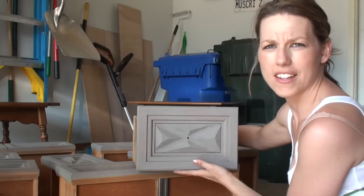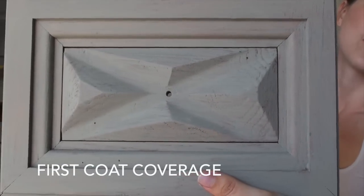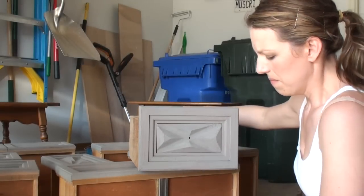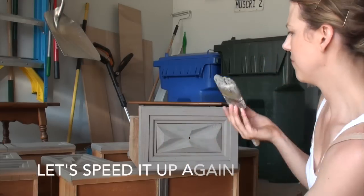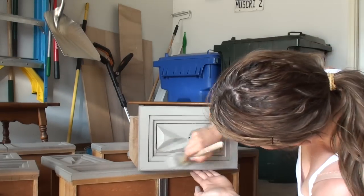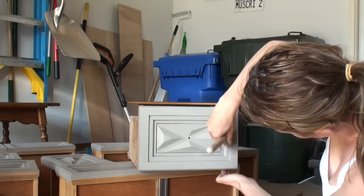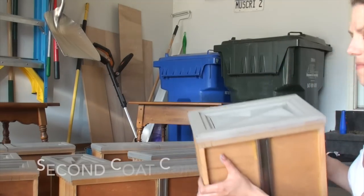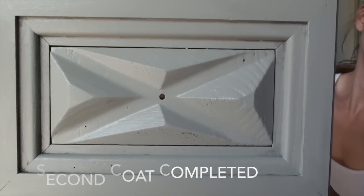Now I'm going to start painting my drawer fronts. I wanted to show you a little bit more of the coverage aspect of doing the second coat. This is what it looks like after my first coat. And here we are after the second coat — nice and covered.